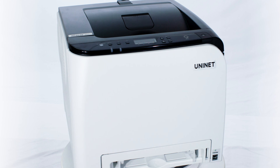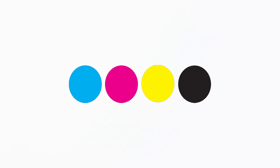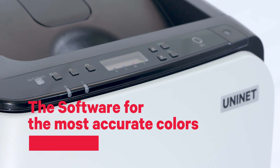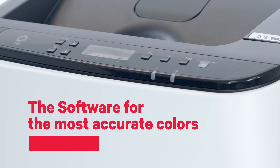The UniNet iColor 350 comes standard with 4 dye sublimation toner cartridges for full-color CMYK. That's enough to sublimate 1,000 T-shirts, mugs, awards, or any personalization, merchandising, and promotional items. And it comes built-in with SUBPACK, a color management software bundle with everything needed for the most accurate colors possible.